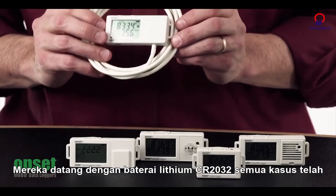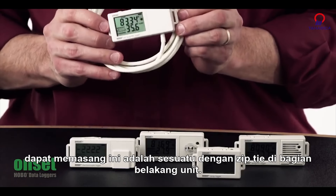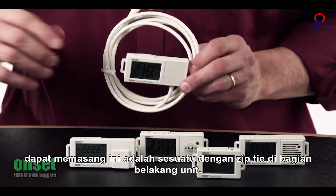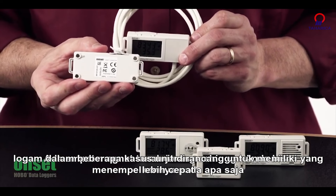The cases have all been completely redesigned. As you can see, there are handles on the side so you can mount this to something with a zip tie. On the back of the units, there are four rare earth magnets, so you can stick this to anything metallic.